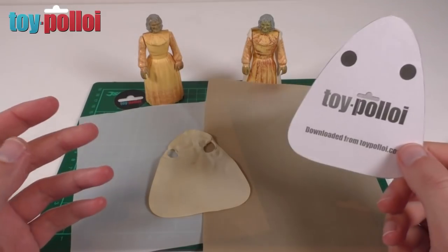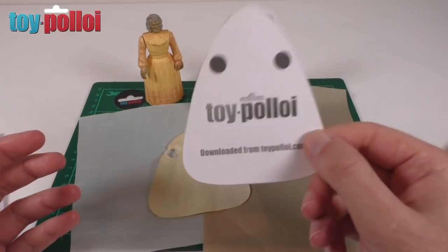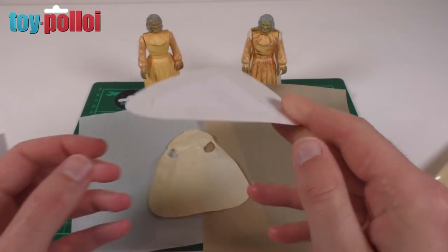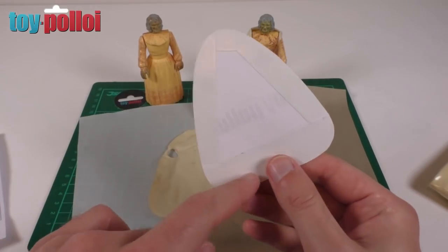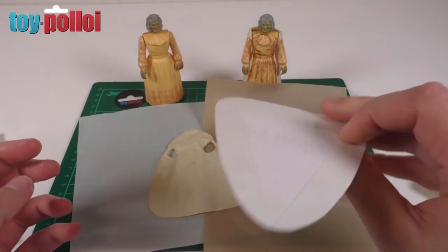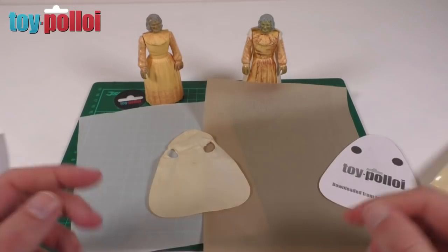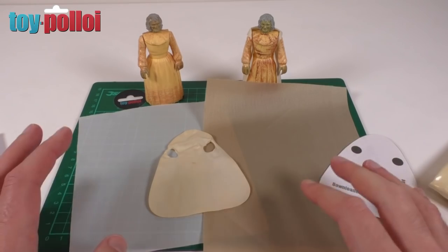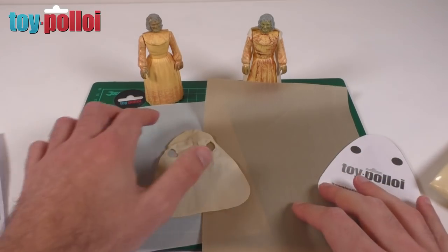Now we have the pattern we can get on with actually making the cape. This is the file that I've made — I've printed it out on normal paper and stuck a bit of double-sided tape around the edge, because I find that a much easier way of sticking it to whatever fabric we choose and then cutting it out. The fabric is actually quite hard to find for this, so I've got a few alternatives and I'm going to make the one that I think is best.